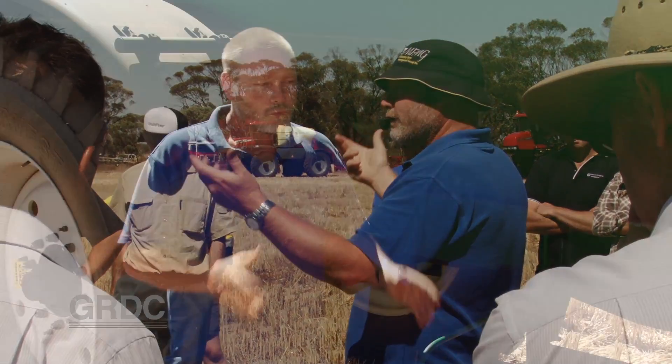What we are focusing on is not just what they currently do, but ways of looking at what the spray is doing, where it's landing, particularly in the standing stubble. That's what we've focused on today — how to measure it and also how to change the machine to maybe improve that control out in the paddock.